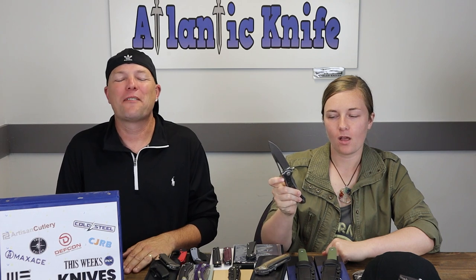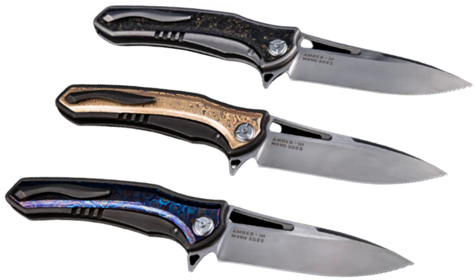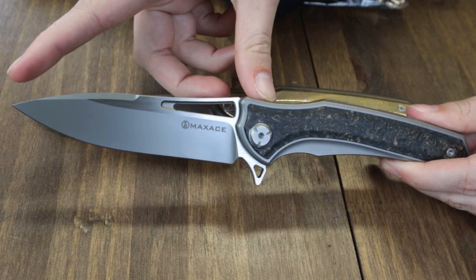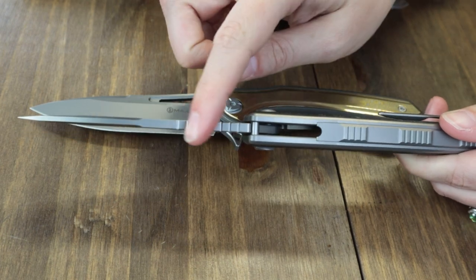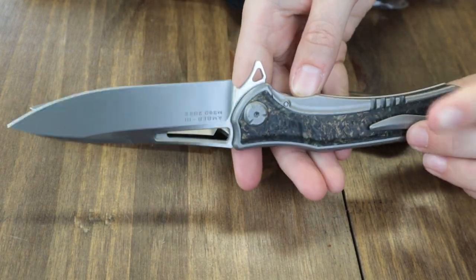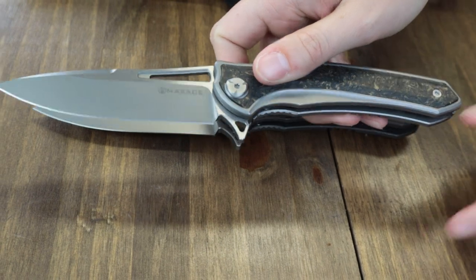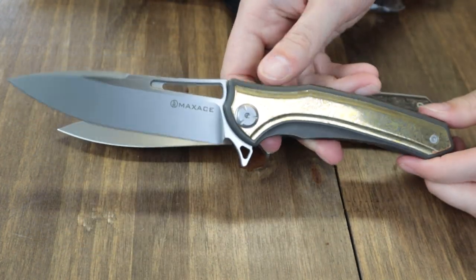Following the tanto Tor is the Maxace Amber 3, available in three different options: black and gold marble carbon fiber, Mokume, and Damascus. The Maxace Amber 3 is 9.37 inches overall with a 4.17-inch bowler M390 steel blade that is 0.177 inches thick. It's got a whisper of jimping and flaunts a gray finish blade, opened with a jimped flipper stud, and operates on MBRS bearings.